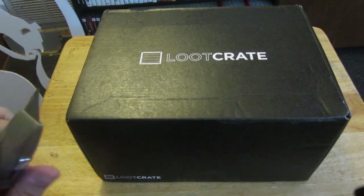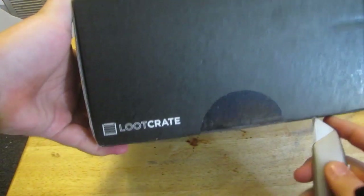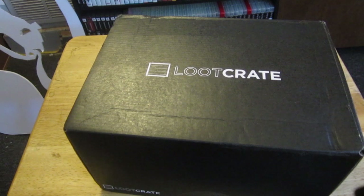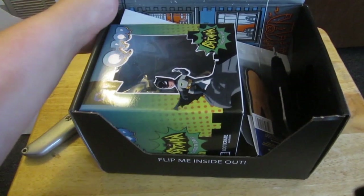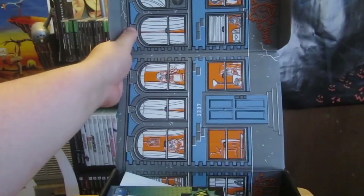Let's get to it — find an opening. There we go, and here we go! Let's see what we got this time. This is actually pretty busy, so let's see what we've got.